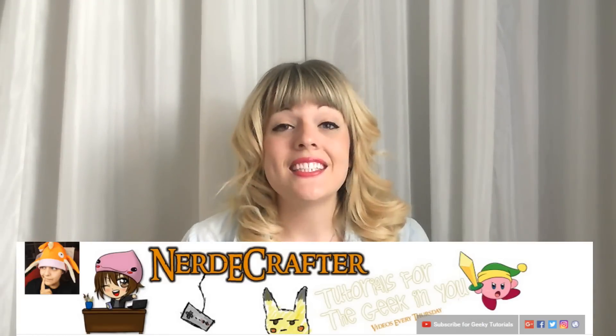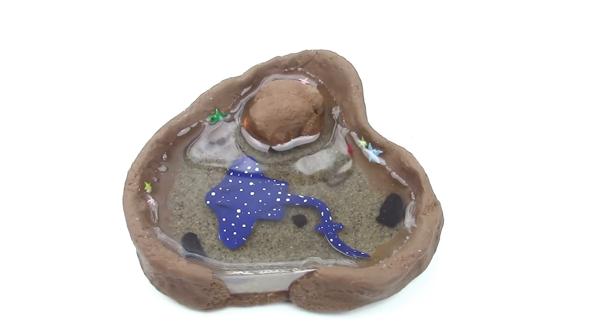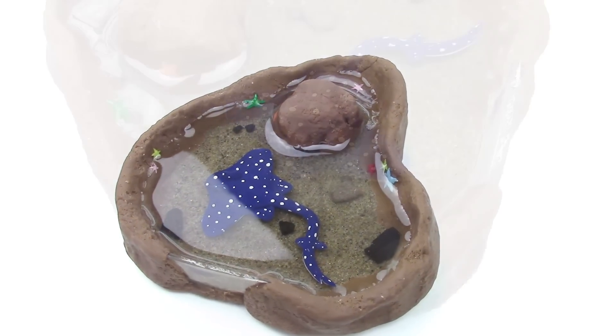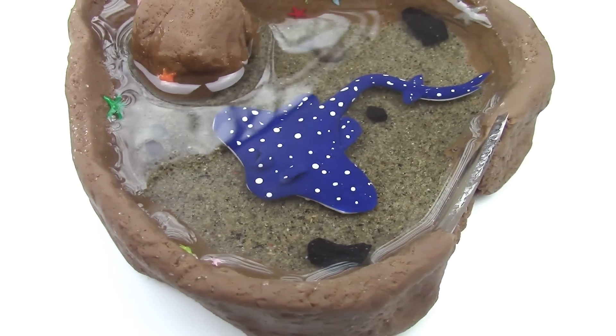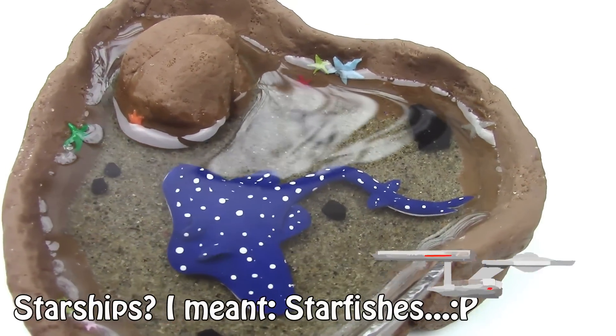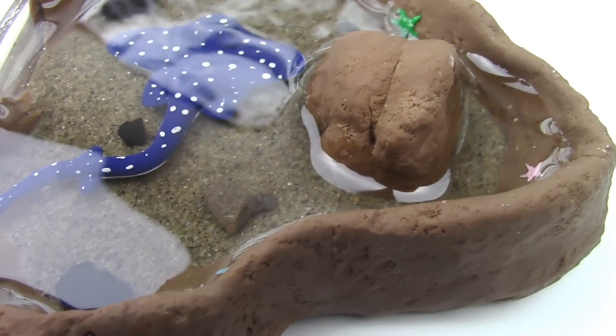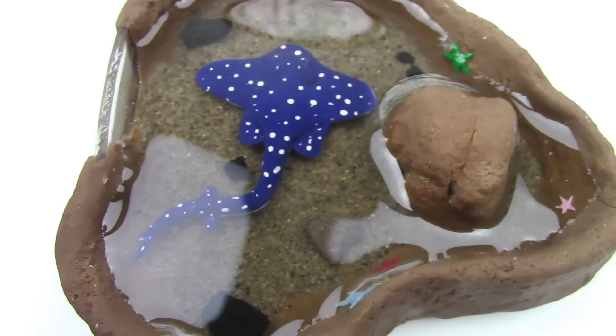She's amazingly talented — you have to go check out her channel if you are not subscribed already. And look how amazing her stingray tank looks like! And look at all the colorful little starships that are so cute! She has many more nerdy tutorials on her channel, so go check her out, you're gonna love her.